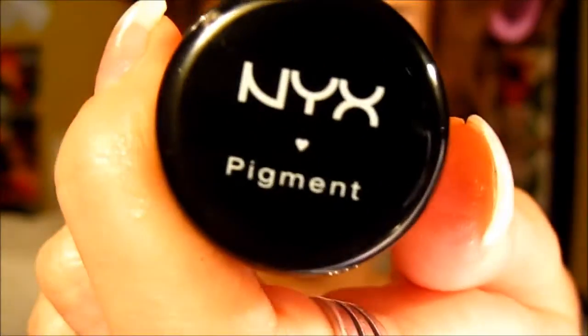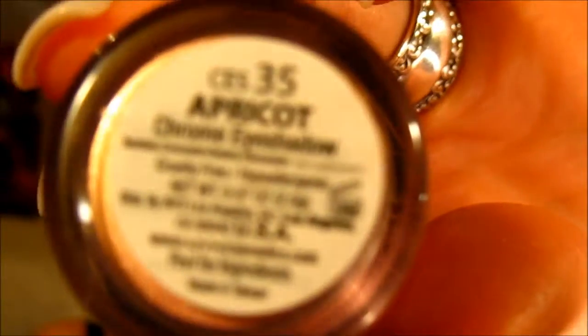Next I'm going in with number 611, Yogurt, in the same pencil, which is more of a peachy pinky shimmer, and I'm going over the lid part. Using this as a base creates something sticky for the pigment to stick to. I'm going in with the NYX Dramatic Chromatic eyeshadow pigment in Apricot — a very pinky gold shimmery color — and I'm just packing that on with a very dense brush.